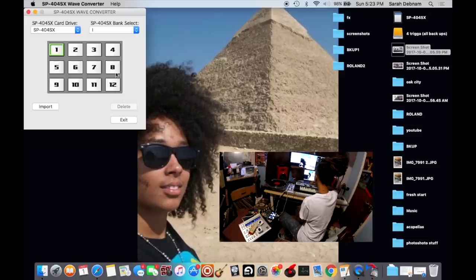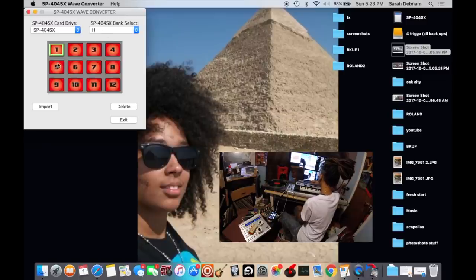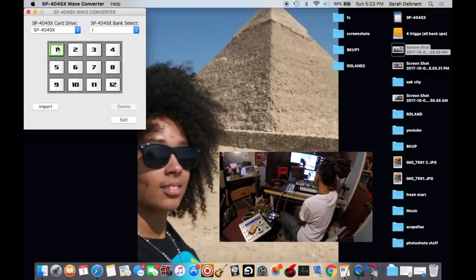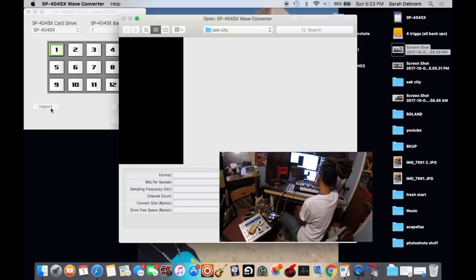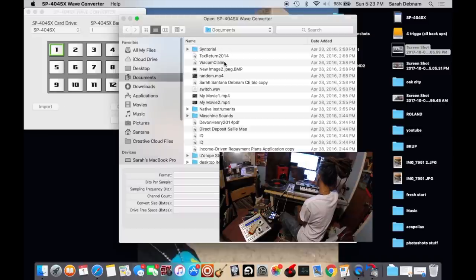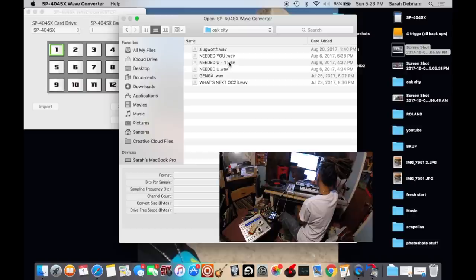So right now there's nothing loaded into these pads. For another example, these all have songs — bank H has 12 songs loaded into it, but bank I has nothing in there. So we're going to go to bank I, pad one, and hit Import. We're going to go to a folder that has a bunch of my music in it. I'm just going to pick one, upload it, select it, and hit Open.